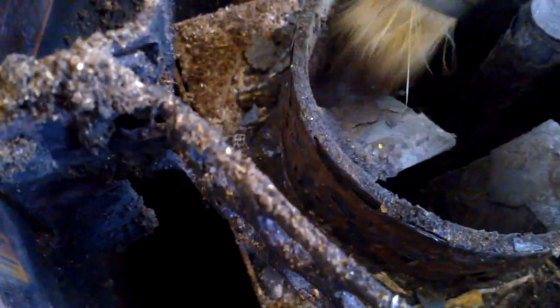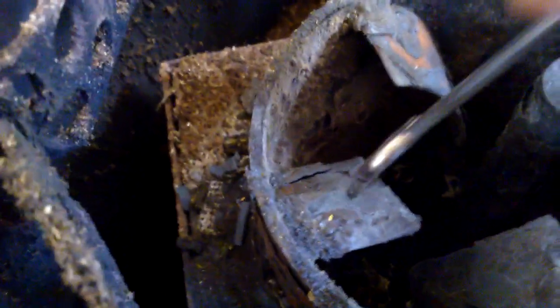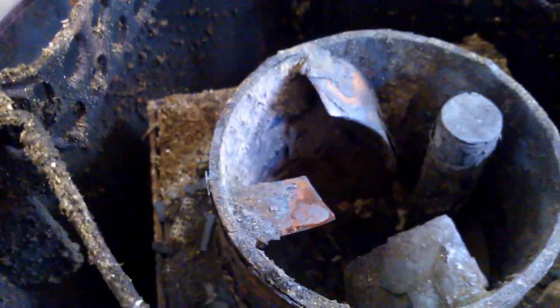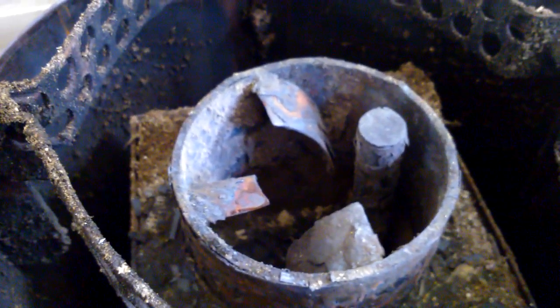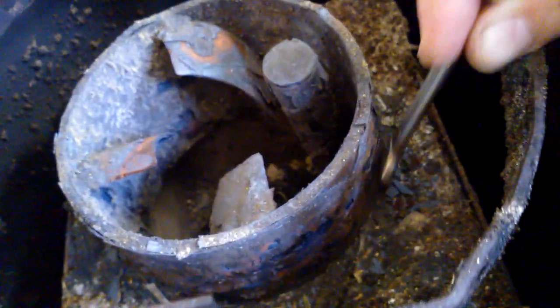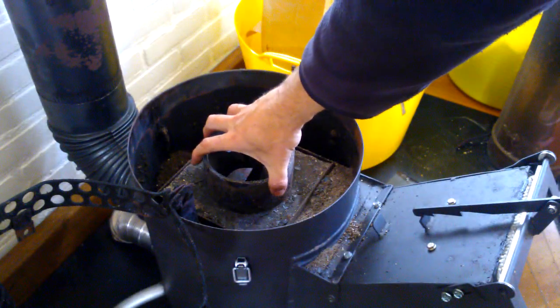You can see the secondary air pipe on the right, and it's also damaged — all that grey stuff on it. It's obvious that it cannot stand the high temperatures that will be there. So I remove it.